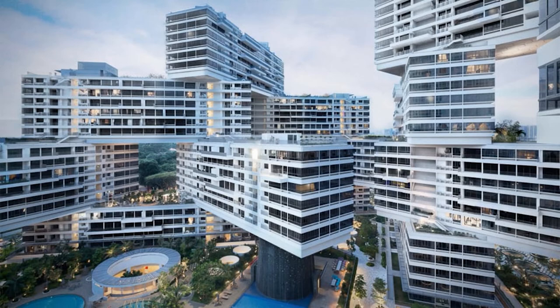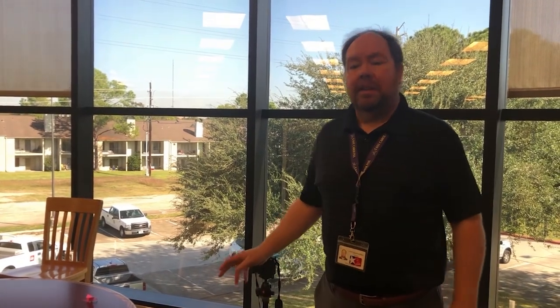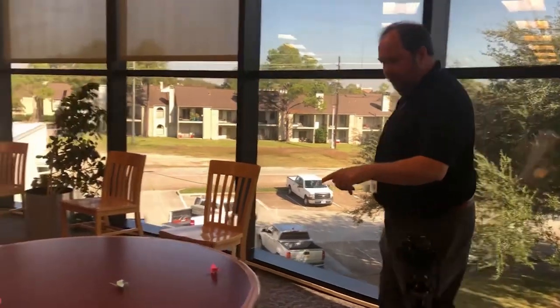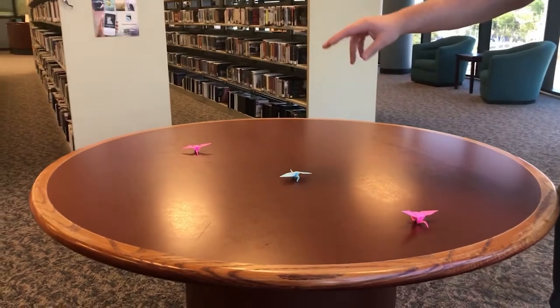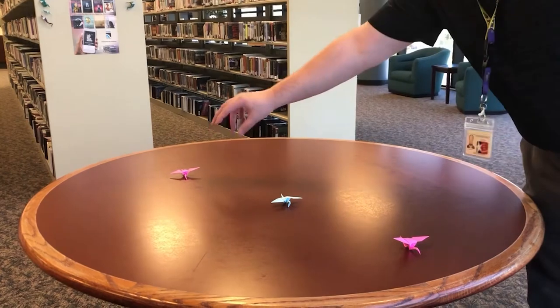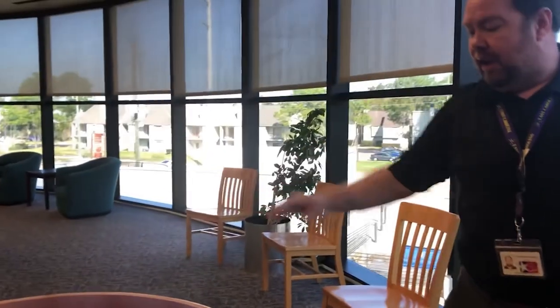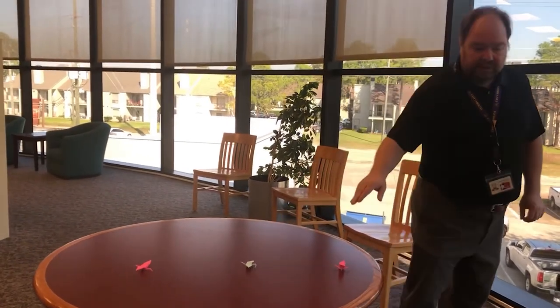Next, I will demonstrate an exercise you can do to illustrate the differences in the aperture settings. For this exercise, we're going to demonstrate the effects of the aperture setting on the depth of field. I've set up three different origami birds — one in the middle, one in front of it, and one behind it. I'll be photographing them, and my focal point is going to be on the blue one in the middle.